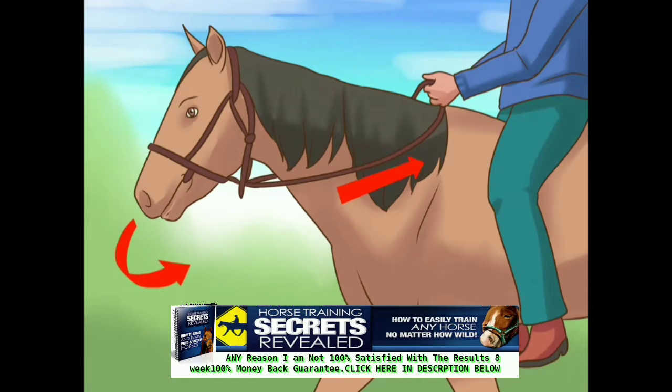When you're ready, cue your horse to turn with a direct rein. Gently guide the horse's nose to the side you want to turn by pulling on the rein on that side. For example, if you want the horse to turn left, pull on the left rein so that the horse's nose turns slightly to the left. The rest of the horse's body should follow.